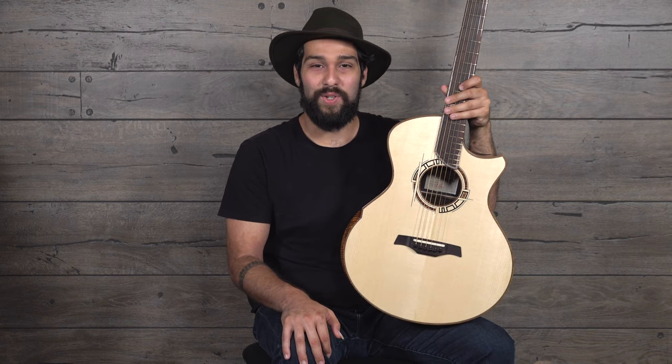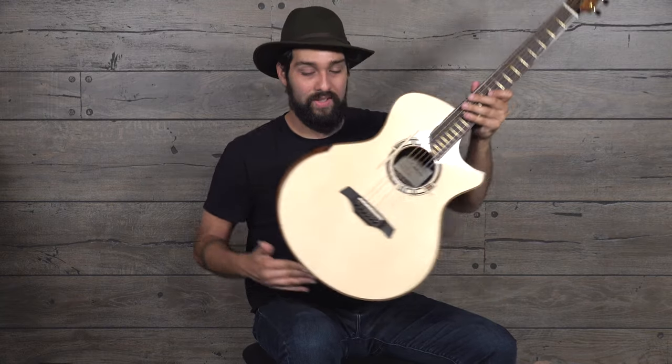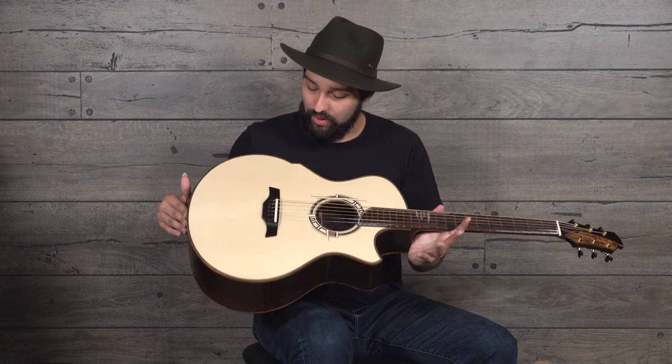All of his guitars are unique works of art that could just be on display in a museum, but of course the tone is wonderful and hangs right there with all the really cool artistic adventures he takes with each guitar.